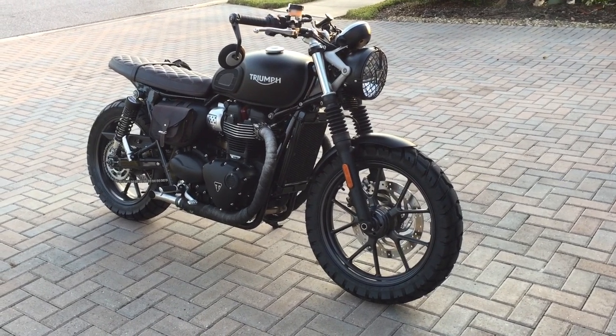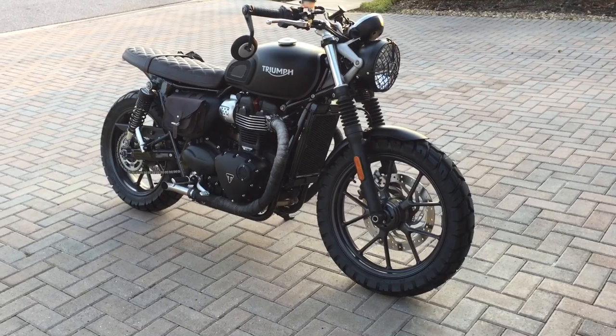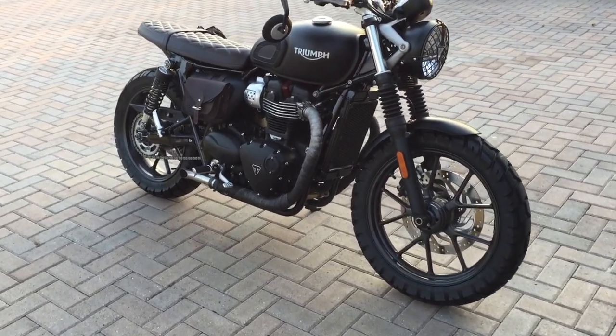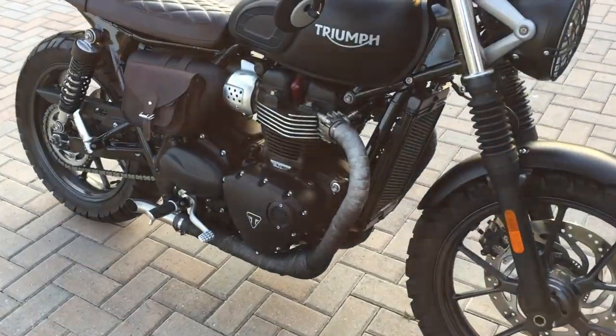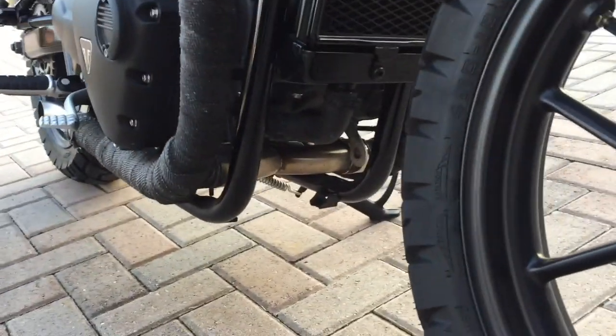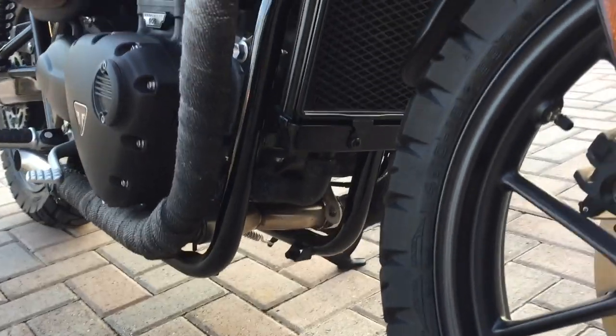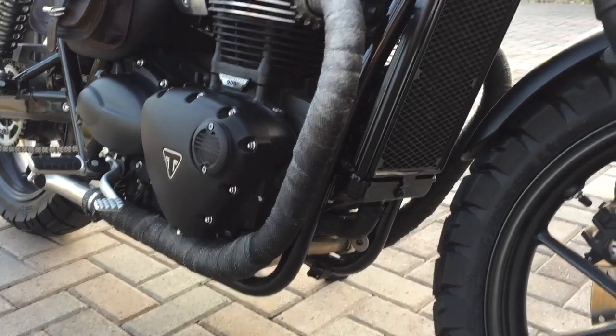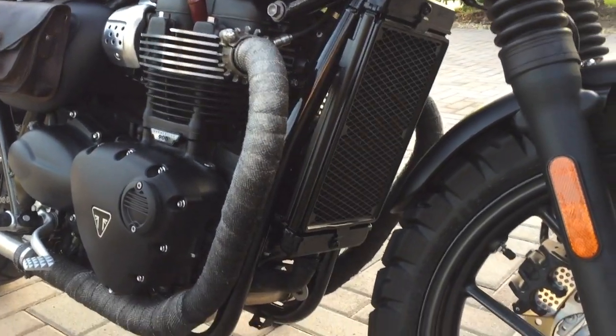I've been getting videos from people asking what I've done to my bike, so I want to walk through some of the upgrades and changes I've made. The first thing I started with was the exhaust — it doesn't have a cat converter, and I got the wrapping put on there too. I actually had the dealer do that for me; I just didn't want to do it wrong and have to deal with it falling off again.